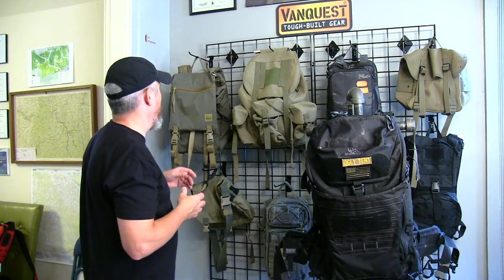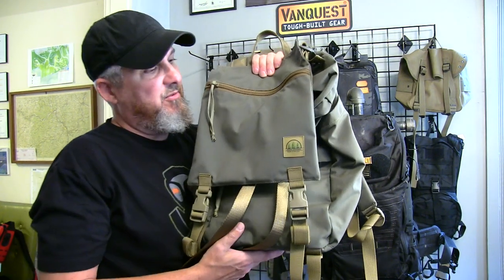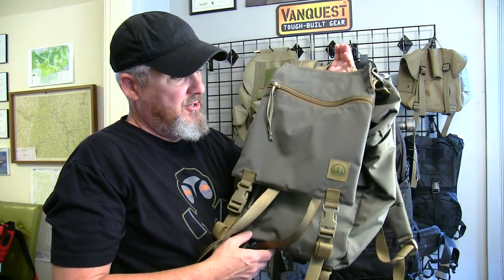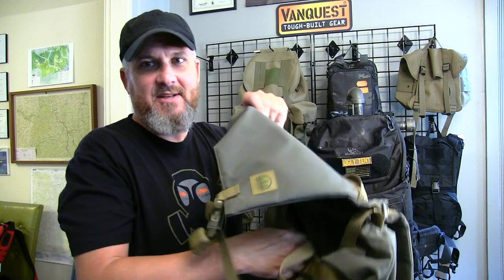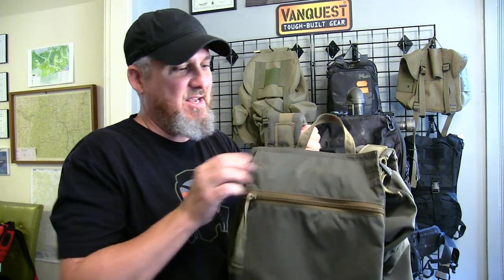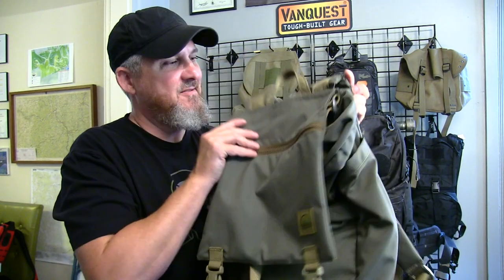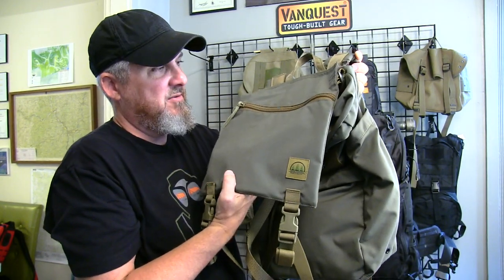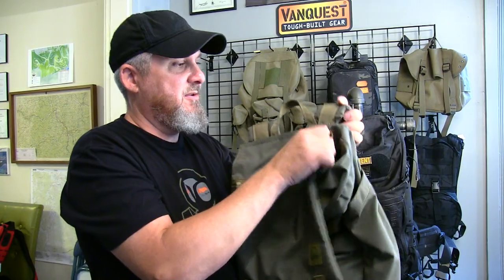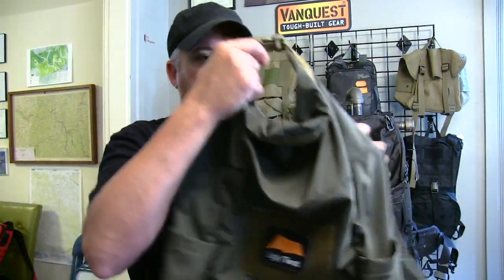Your day packs are like this Hidden Woodsman Model 23 — the 23 stands for 23 liters. I have rigged this one up so it has a haversack that detaches. You can actually take this off and make a haversack, or keep it on as a lid. They call it the brains or the lid of the backpack.